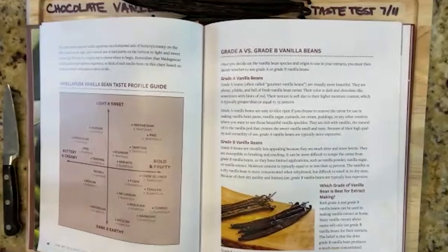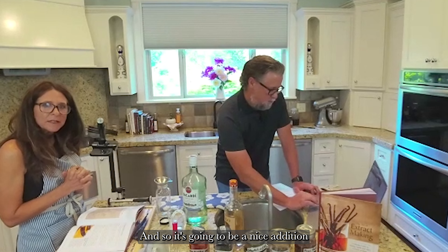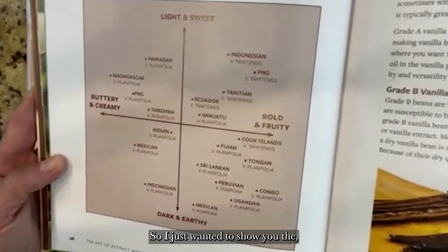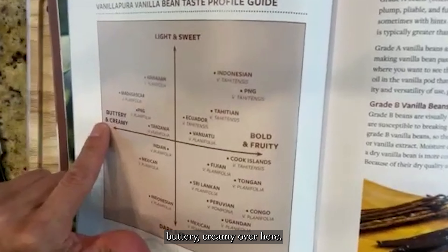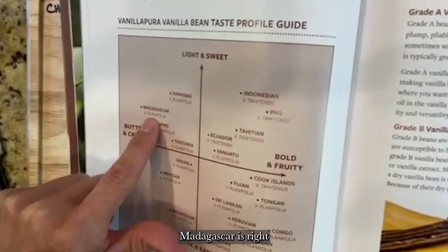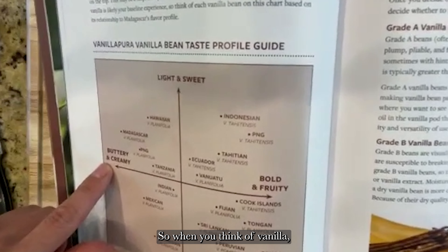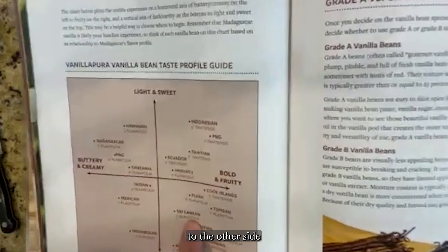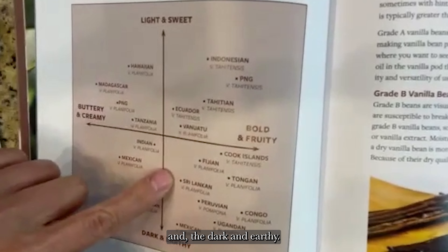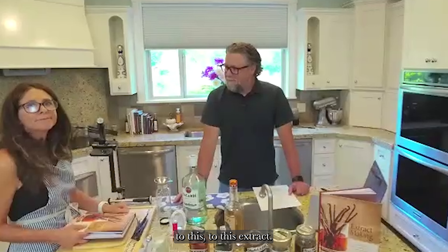Sri Lankan already has a mocha, chocolatey essence to it, so it's going to be a nice addition to this extract. Madagascar sits between light and sweet and buttery and creamy — that's the most commonly used vanilla. But the Sri Lankan comes over to the other side, between bold and fruity and dark and earthy, giving it a wonderful cacao flavor.